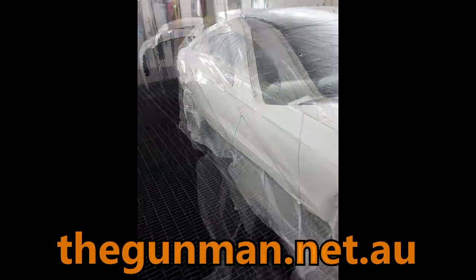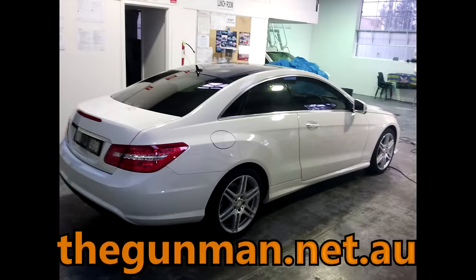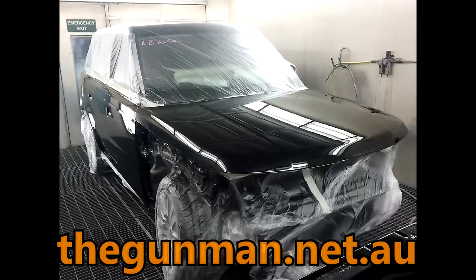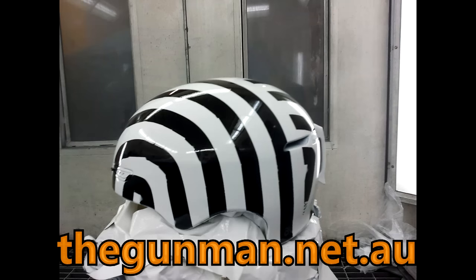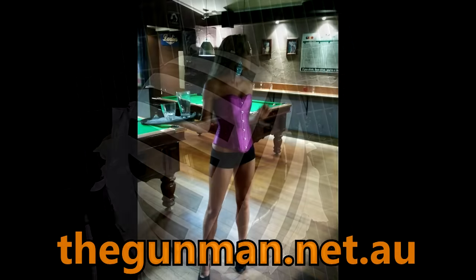It was rare that the boss would actually come down and say 'good on you' for a job, but he did come down and say 'man, that was a really good job.' Do apologize about the video footage not being the best, but I do hope you've enjoyed watching this video. I'll be getting back to this kind of painting soon — stay tuned, thanks for watching, and this has been another Gunman production. Goodbye.